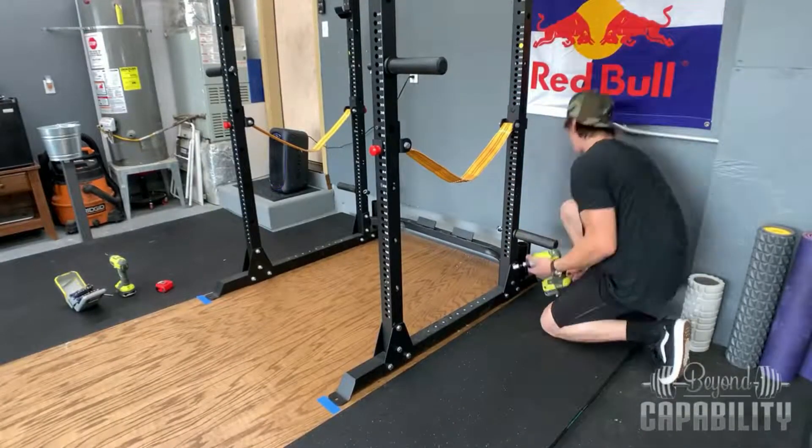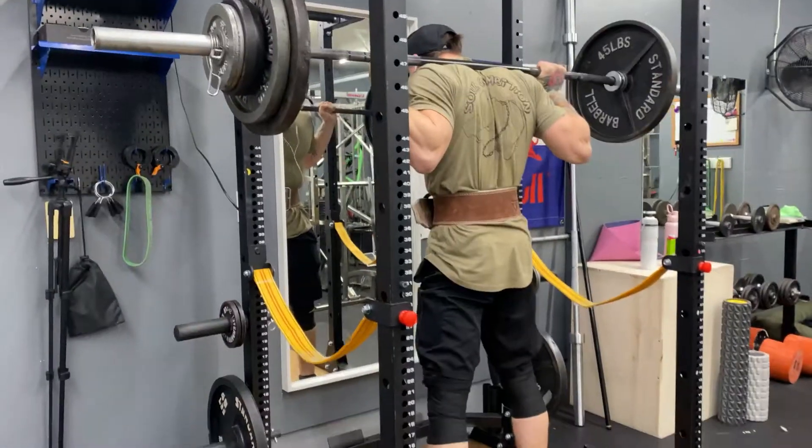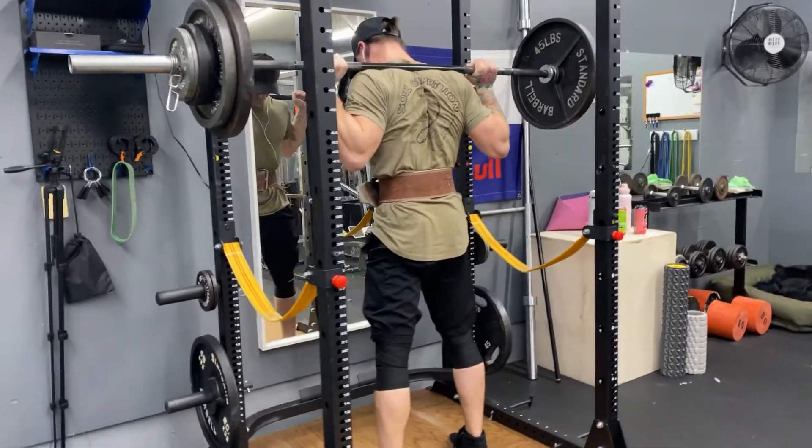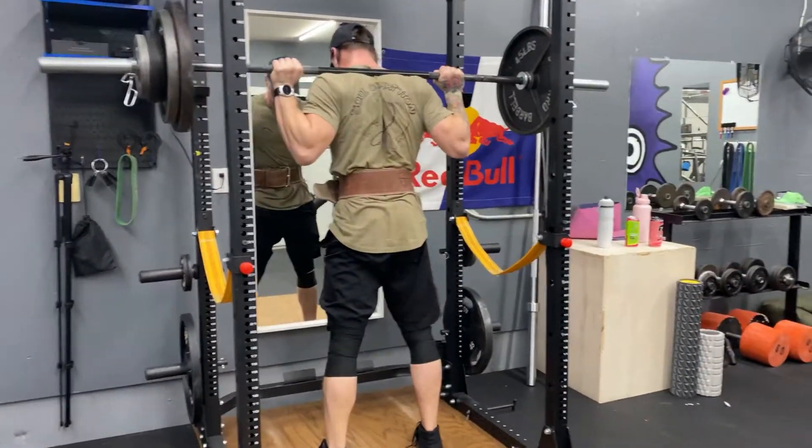One more pro I want to commend Force USA for is the stability of this thing. Right now I have it bolted down to my deadlift platform. Before I had it bolted in, it was just scooting around every time I used it — which wasn't ideal — but it never felt like it was going to tip over. The way they designed the feet, they actually protrude the uprights of the rack, so this thing is incredibly stable, which is what you want when you invest in a power rack.